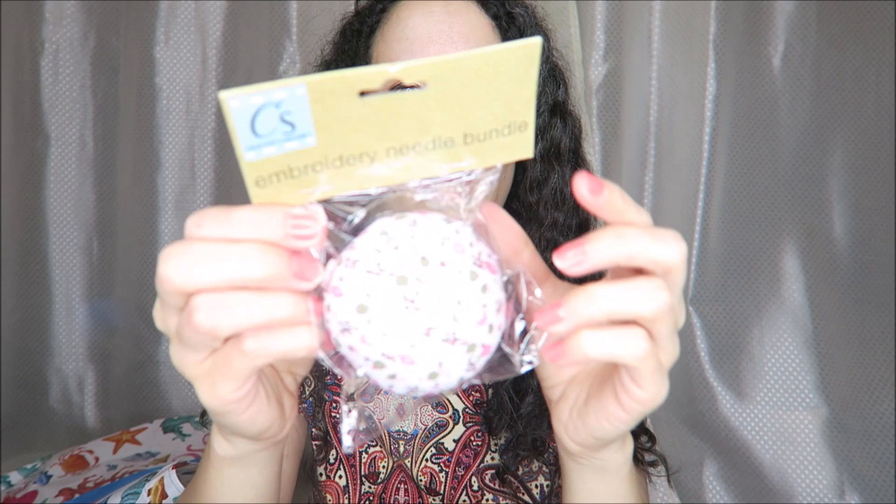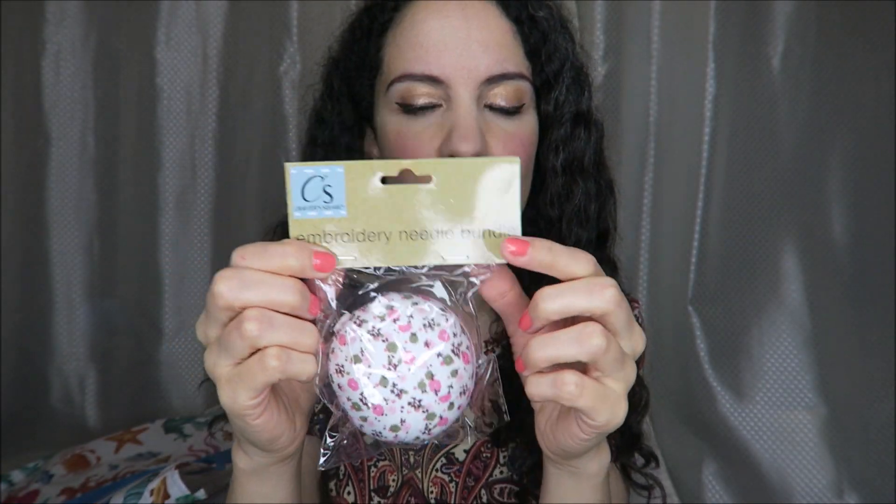A pretty pin cushion. I've been wanting a pin cushion — they can be hard to find. This one has a cute floral design and I think it's the kind that you slip on your wrist, so that could be really handy.